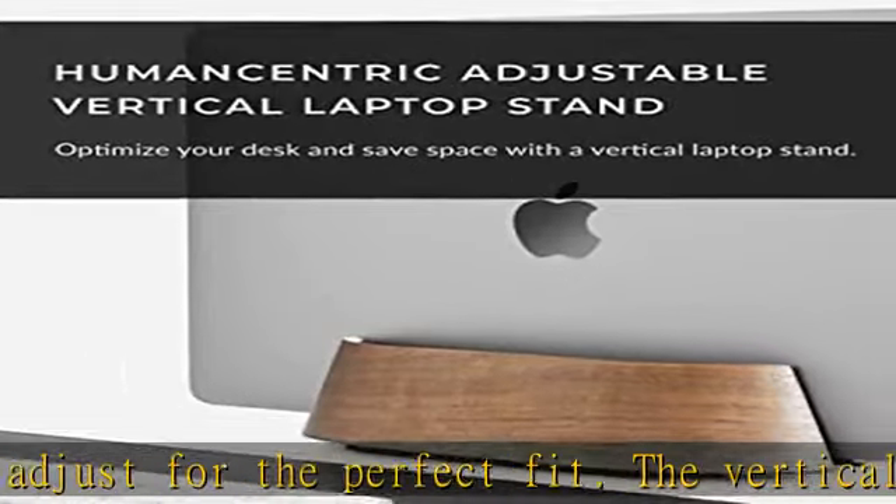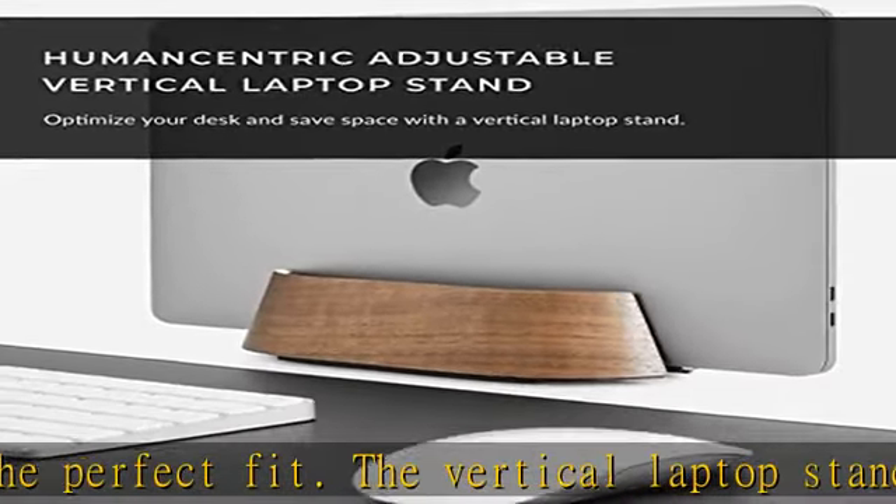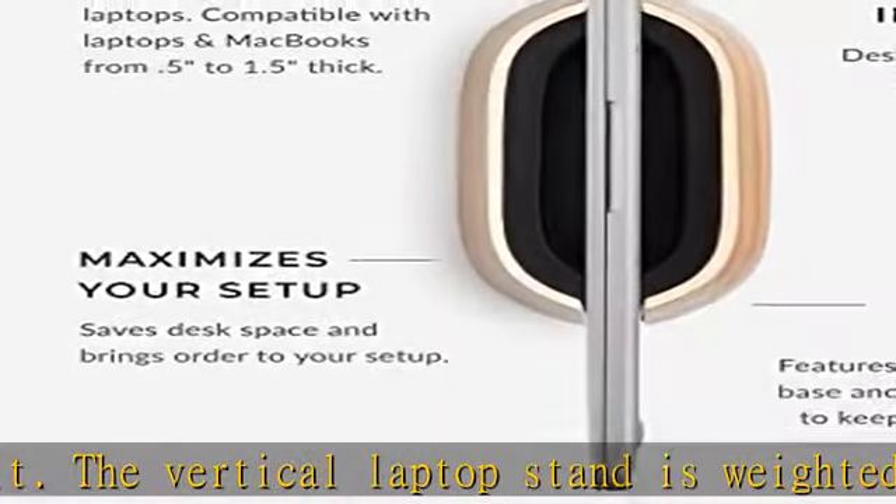Your satisfaction is guaranteed. If you have any problems with your stand, send it right back to us — no questions asked.